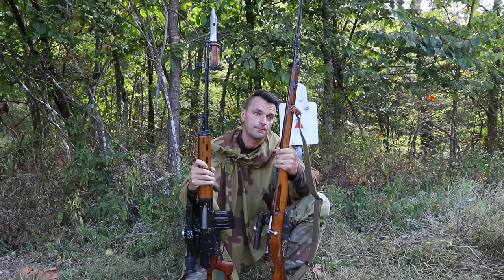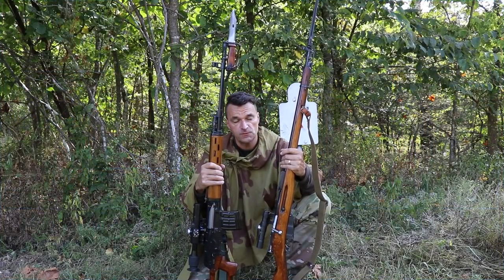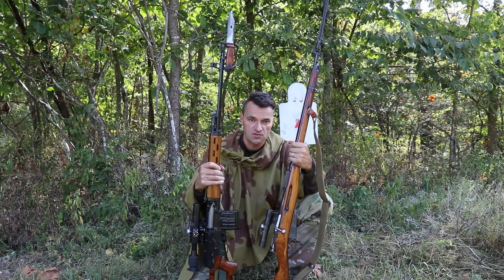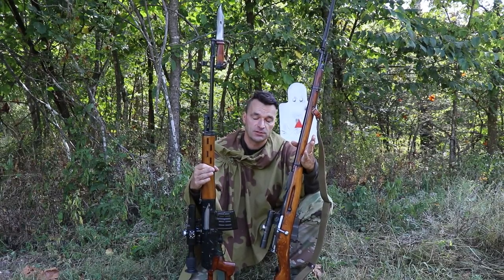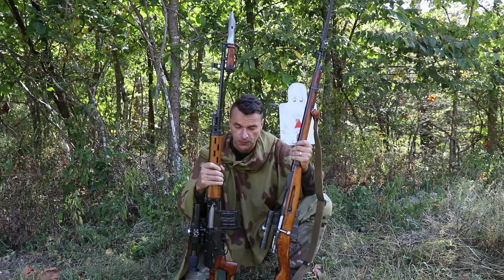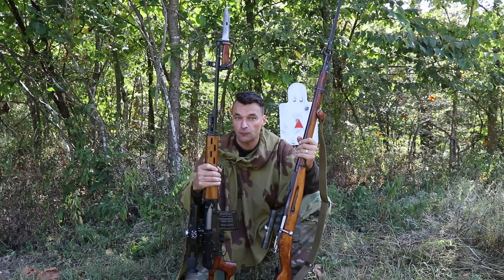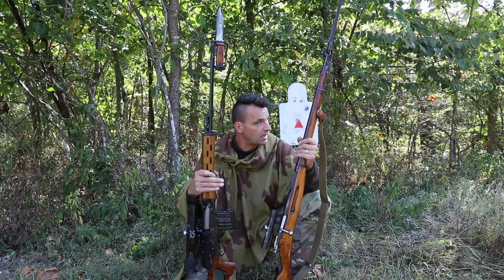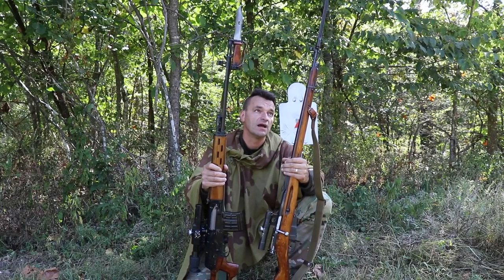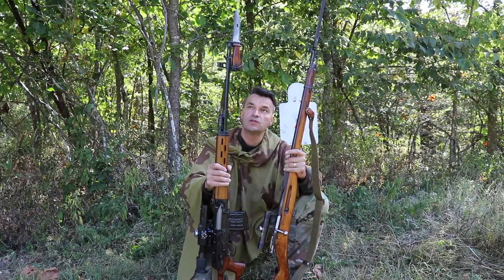On the Mosin PU sniper, attaching the bayonet shifted the point of impact six inches down and six inches left at 100 yards. At 300 meters — roughly 330 yards, the most common kill distance for snipers in World War II — that shift would be around 18 inches down and 18 inches left, because you multiply by three going to 300 yards.